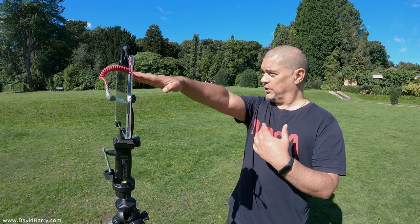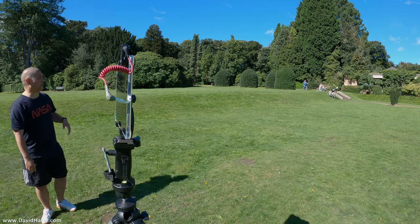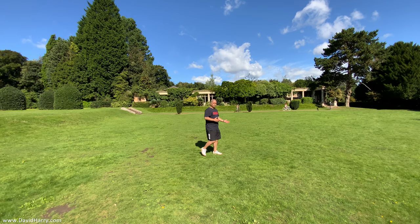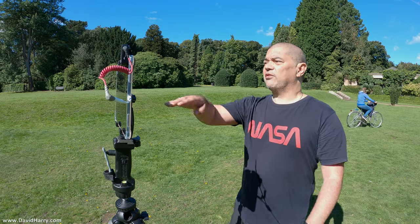Flipping over to the ultra wide lens now. I'm at full arm's length, which should give a really good idea of the field of view. I may have to be quick because the battery's running out — I forgot to charge the iPad before coming out. I'll step out of frame again, then walk in from the side to see what it focuses on and how it handles exposure as I draw closer to the lens.